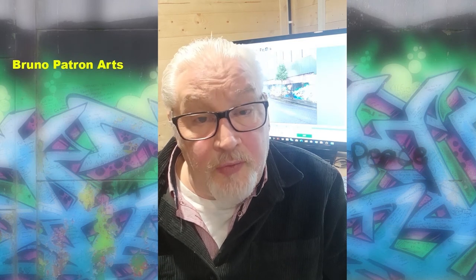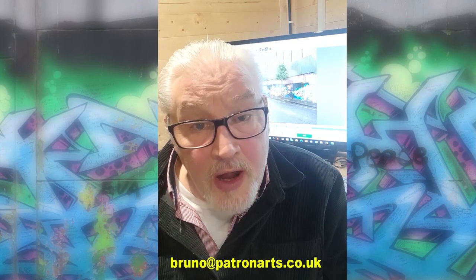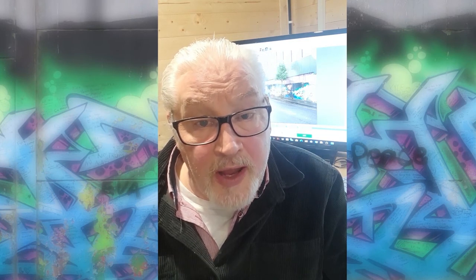My Facebook page is Bruno Patron Arts, and my Instagram is at patron_arts. I can be emailed at bruno@patronarts.co.uk. Thank you again, and goodbye.